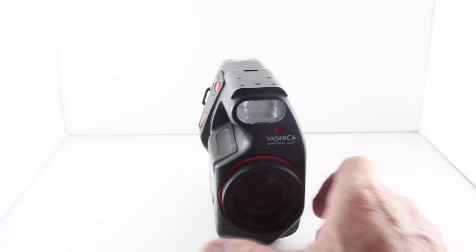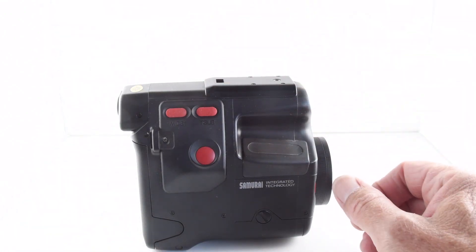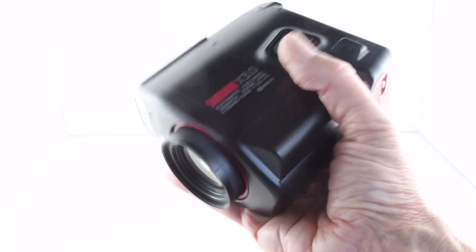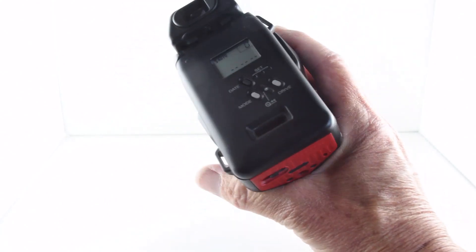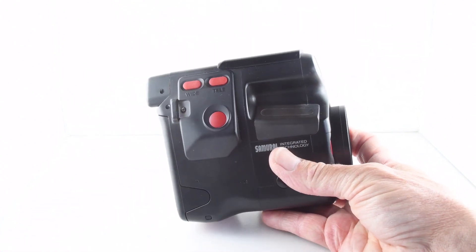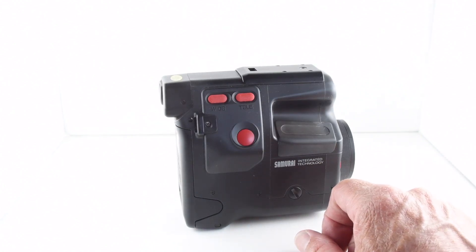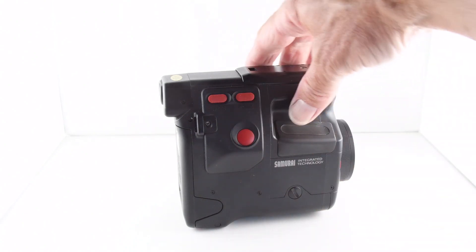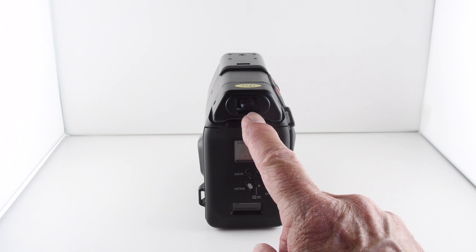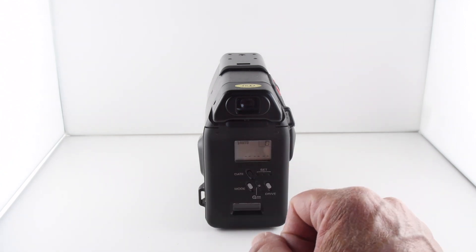The camera has a built-in flash, but it can also house a proprietary flash that Yashica provided for this camera — it's the kind you hold like a camcorder. It is a half-frame camera, so from a 24-exposure film you can get 48 exposures, which is quite nice. Looking through the viewfinder, a green LED shows that we've focused, and a red LED indicates when flash is required.